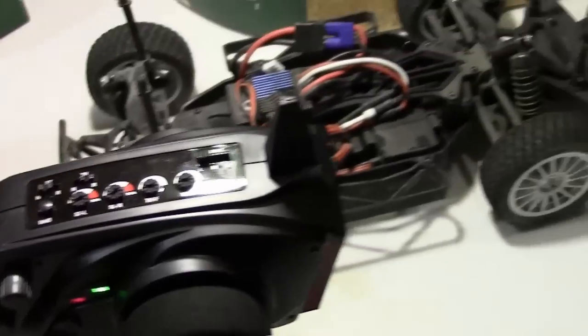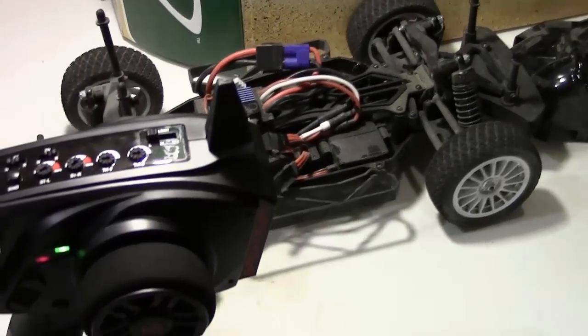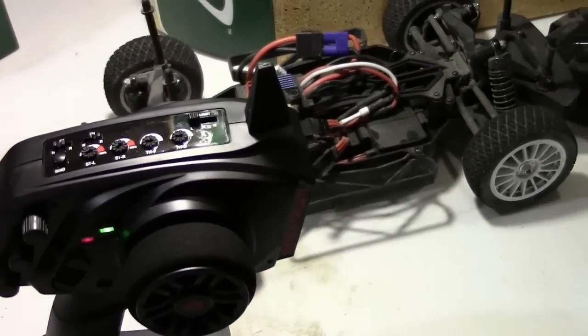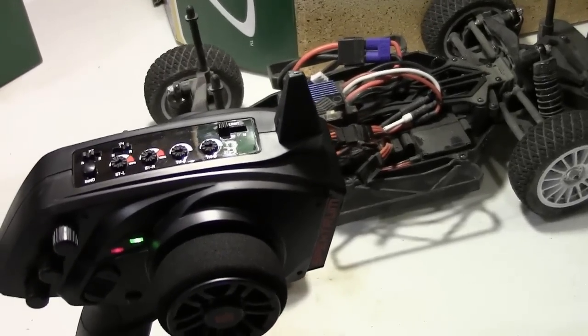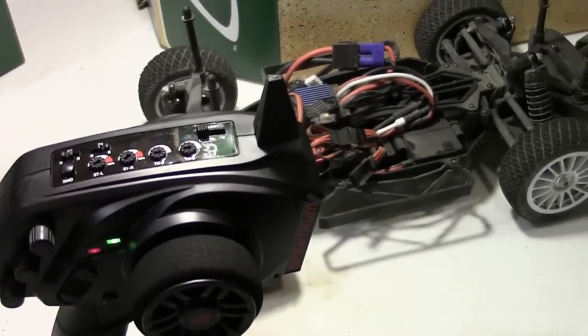Let me set the adjustments here and you should be ready to go. That's the easy way to go ahead and set it. Hope it has helped some of you guys out there to quickly bind your radio to your DX2L. Thanks again, guys.